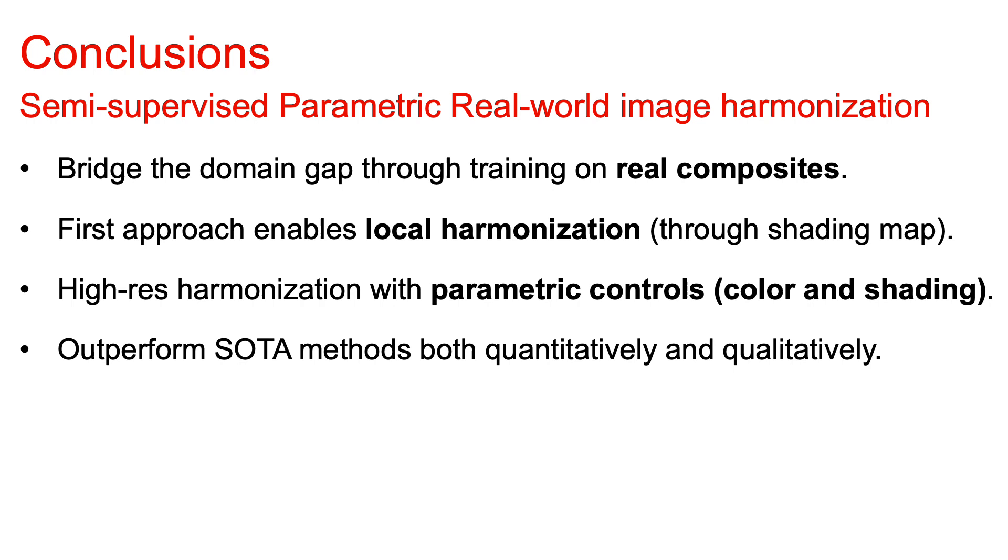In conclusion, in this work we propose semi-supervised parametric real-world image harmonization, which can effectively bridge the domain gap between training and testing through training on real composites, where our approach enables local harmonization through a shading map. Our model can perform high-resolution image harmonization with parametric controls through color curves and shading, giving users more creativity. Our model outperforms other state-of-the-art approaches both quantitatively and qualitatively. If you have any questions, feel free to email me. Thanks for your attention.